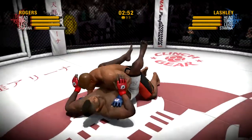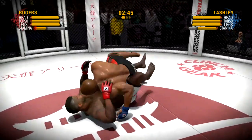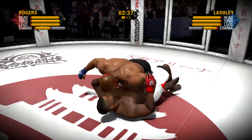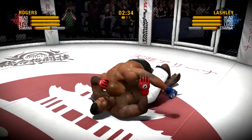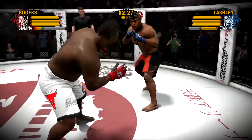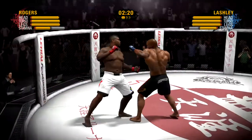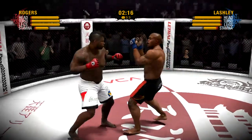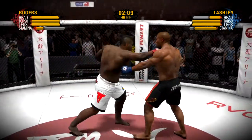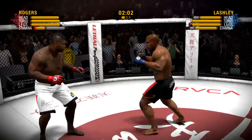He's dropped to the canvas with a double leg. All nicely done as he moves into half guard. Rodgers throws a nice left punch. He stuffs the takedown attempt. He was looking to turn his lights out with that overhand — nice block. He hits him with that punch to the head. Good job in blocking the takedown attempt.